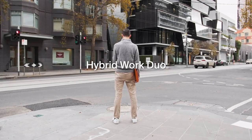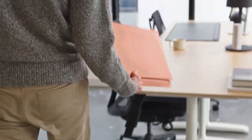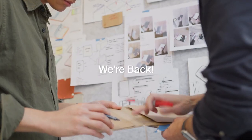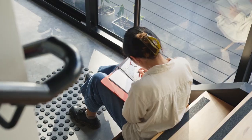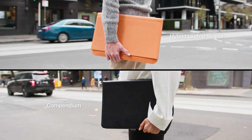This is the OrbitKey Hybrid Work Duo, designed to provide seamless organization no matter where you're working from. Following six successful crowdfunding campaigns, we're back and excited to introduce two new products made for working anywhere and note-taking everywhere. Meet the Hybrid Laptop Sleeve and the Compendium by OrbitKey.